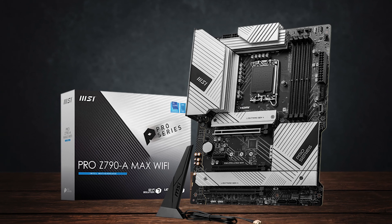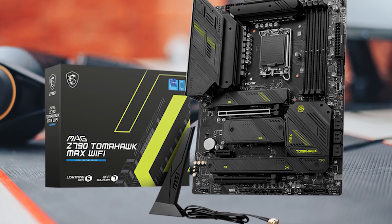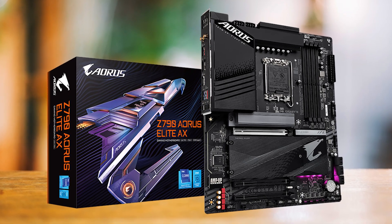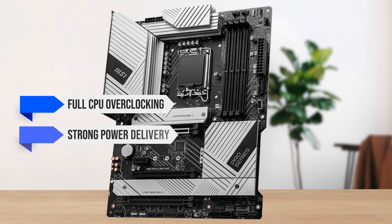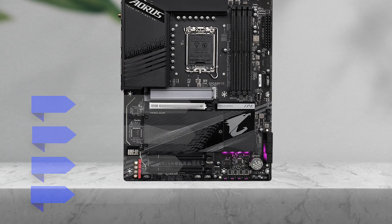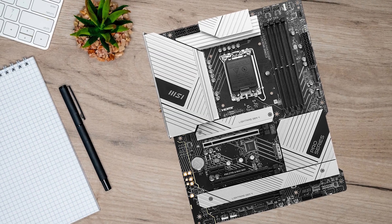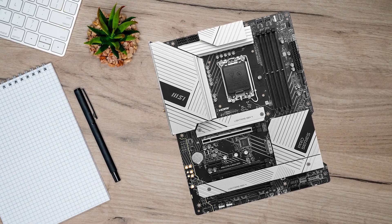The boards that stand out are the MSI Pro Z790A Max Wi-Fi, MSI MAG Z790 Tomahawk Max Wi-Fi, and Gigabyte Z790 Aorus Elite AX. All three are Z790 boards, which means full CPU overclocking, strong power delivery, PCIe 5.0 GPU support, and multiple M.2 slots for fast storage. Each one is strong, but one consistently delivers the best balance of performance, features, and long-term value.